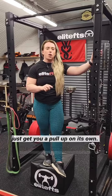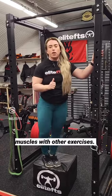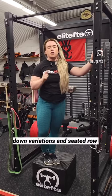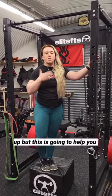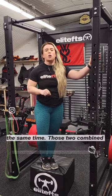You need to be strengthening those upper back muscles with other exercises. Two great options are lat pulldown variations and seated row variations, because they're going to help build up those muscles so you have the strength to do your first pull-up. This eccentric method will help you with the skill of the movement at the same time.